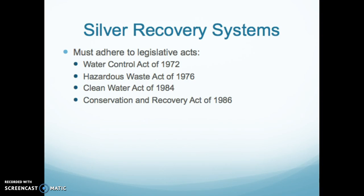That covers silver recovery. Please read your Carleton chapter on this, as it explains all the different systems really well.